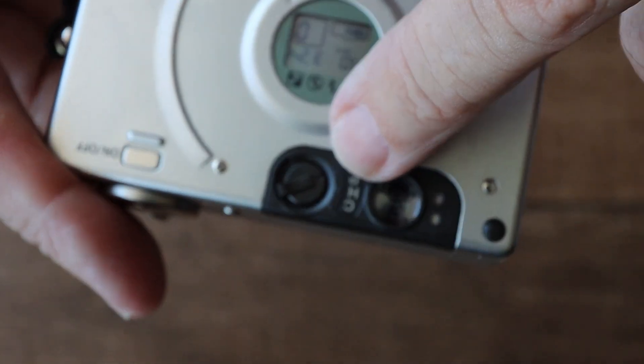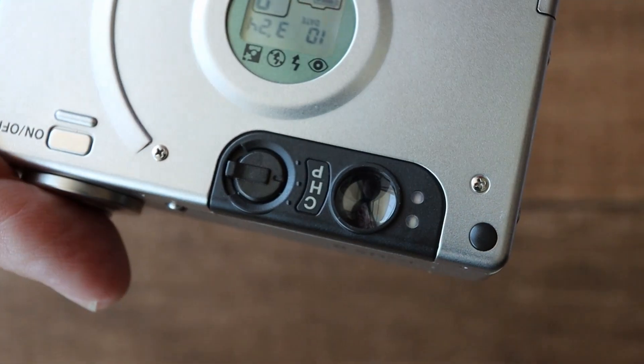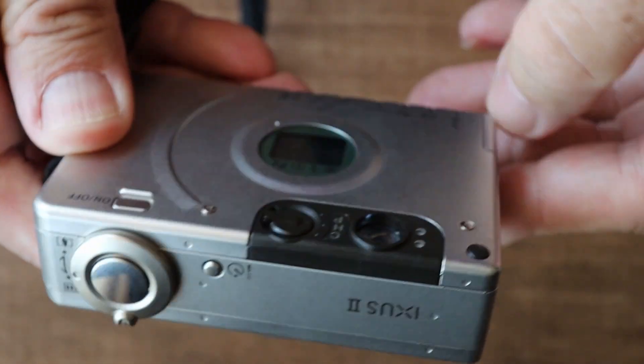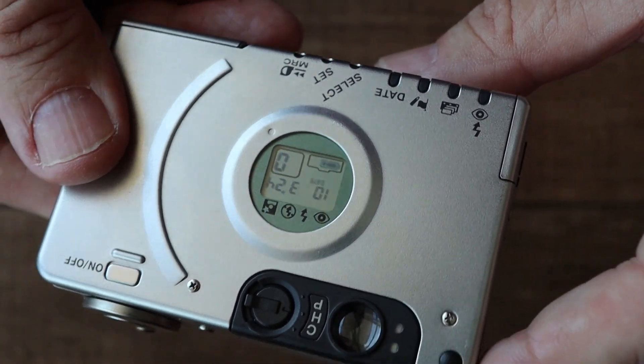Firstly, there's a switch used to select one of three aspect ratios — I'll talk about these later. The date that the photo was taken can be printed on the back or on both sides of the photo. In addition, one of five fixed titles can be printed on the back of the photo.